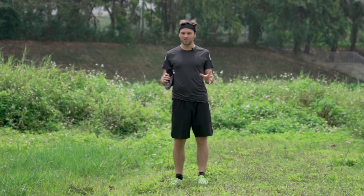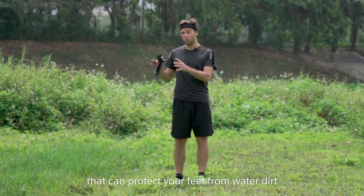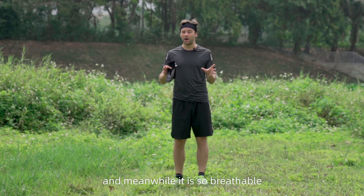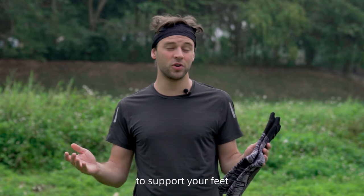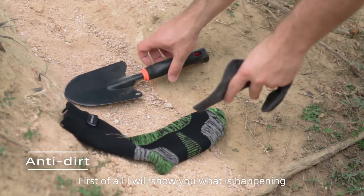Have you ever seen socks that can protect your feet from water and dirt, while still being breathable? On top of that, it also has cushioning to support your feet. First of all, I will show you what's happening after I dump some sand on these two pairs of socks.